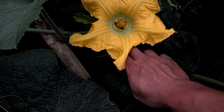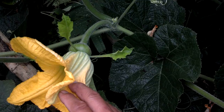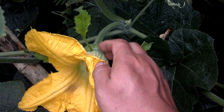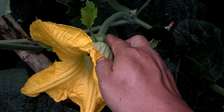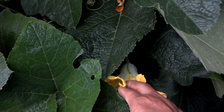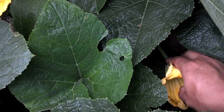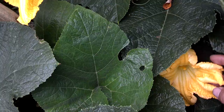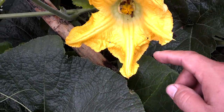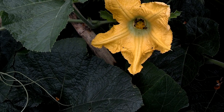This is a female pumpkin flower — you can see there's more pumpkin below the flower. This is a male flower — nothing underneath. In the middle you can see there's only one stamen versus many. Today I'll show you how to do hand pollination.